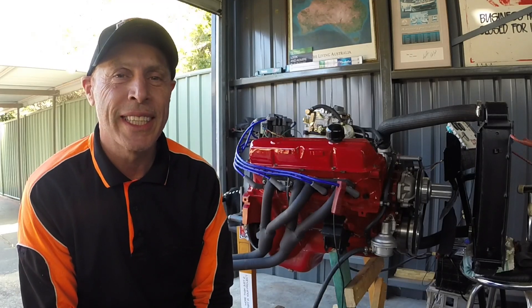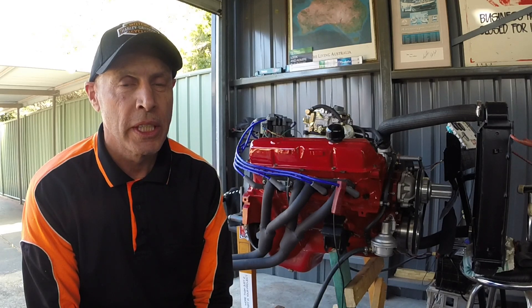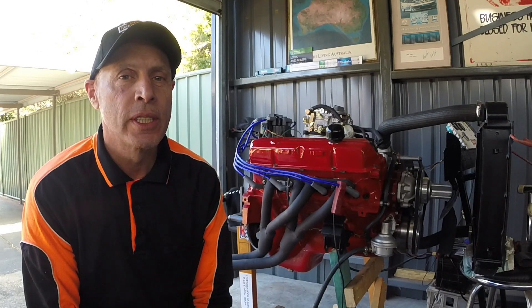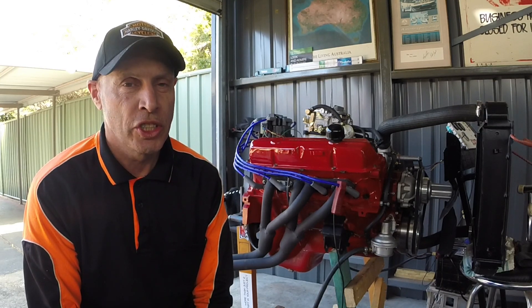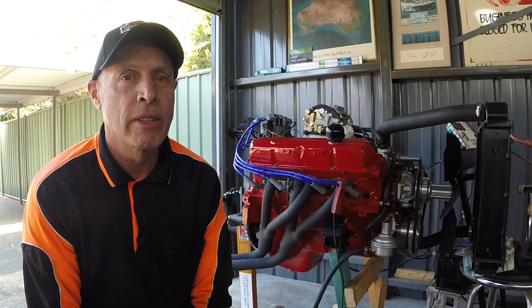G'day and welcome to Streetspec TV. In this episode we're going to be bench testing the new engine for the HQ Holden. You can see behind me it's a Holden 355 stroker engine. It's got flat top pistons, got a TQ30 cam, and it's got 9.5 to 1 compression ratio. So should be a good little engine. Let's fire it up, see how it goes.